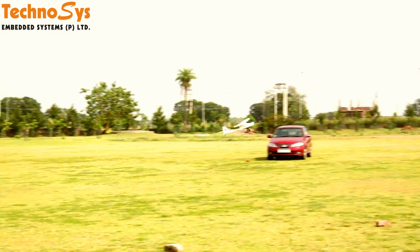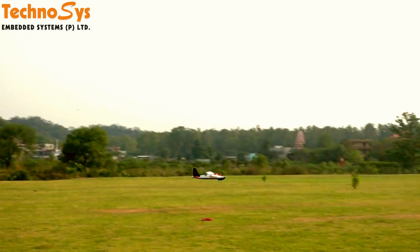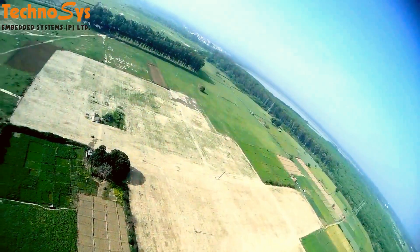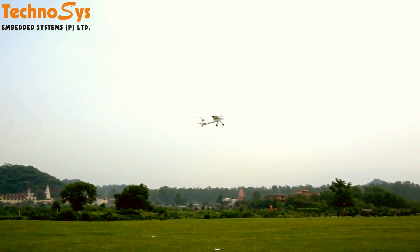Hi friends, I'm Dhruv Arora. Thanks for tuning in. In this video, I'll tell you about the flight modes that we program on our Tyrannus X90 and X90 Plus for our RTF fixed-wing UAVs with Pixhawk. This video is for the benefit of our existing clients and for everyone who's interested in our RTF fixed-wing UAVs.